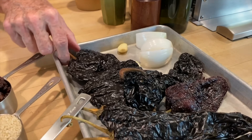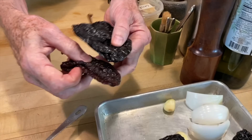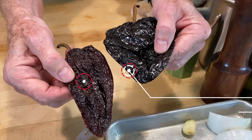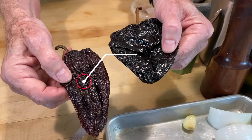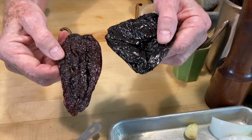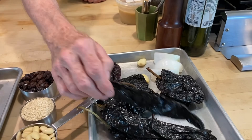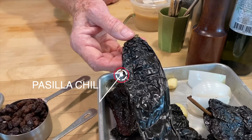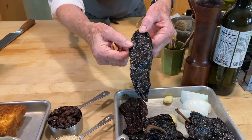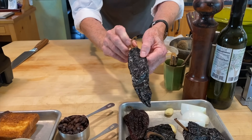We have three different dried chilies: the mulato chili, which is always darker, and the ancho chili, which is redder. When fresh, both are poblano chilies — just different varieties. Then there's the pasilla chili, also called pasilla negro or pasilla largo. You have to know these names because when you go to a Mexican grocery store or order online you'll find differences. Tell them you're looking for ancho, mulato, and pasilla to make mole — everyone will know.